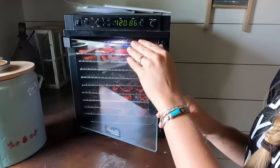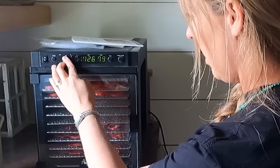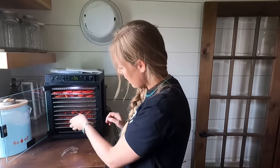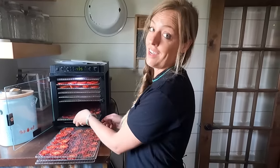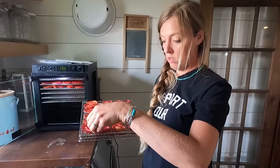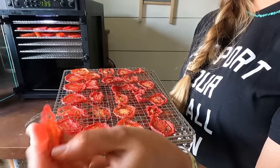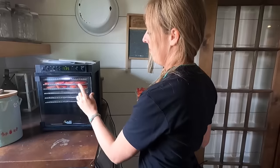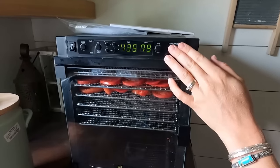We're going to dehydrate these at about 135 degrees Fahrenheit. Thankfully with a little YouTube magic you won't have to wait eight hours to see what the next step is. It's probably really going to depend on how juicy your tomatoes are and how thick you slice them — just watch them. You want them to be brittle and a little leathery; we don't want them to have any sort of moisture left, as that's really going to affect the powdering process. We're aiming for nice and crispy.